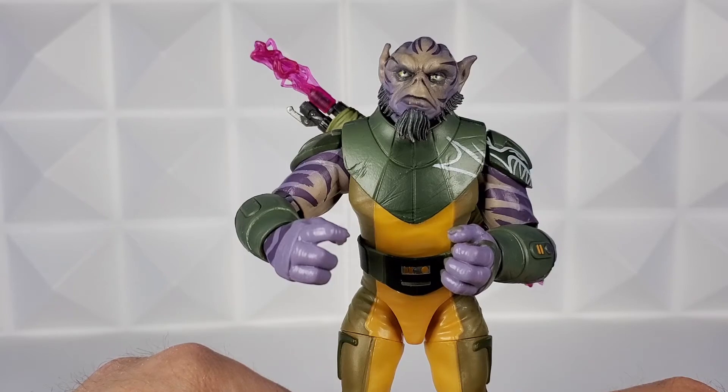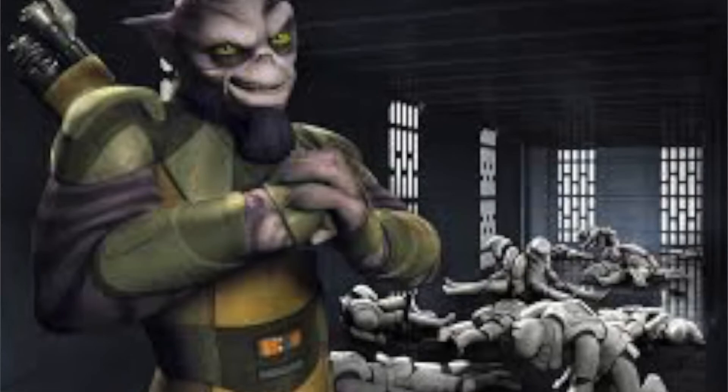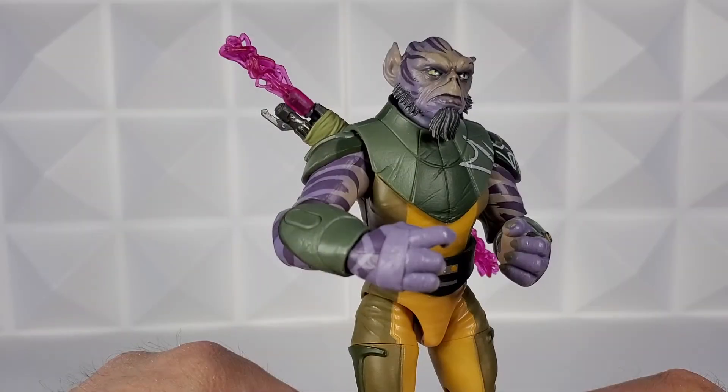Which way would you guys do it or would you alternate? Let me know in the comments. I might actually pose him with the bow rifle on his back, since that's usually how he is in the series — he only busts it out when things are about to go down.